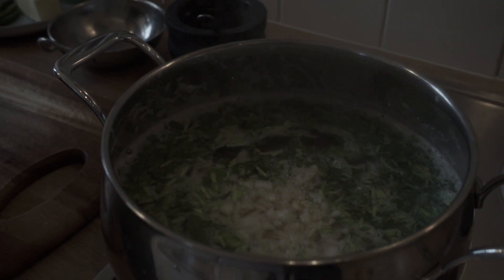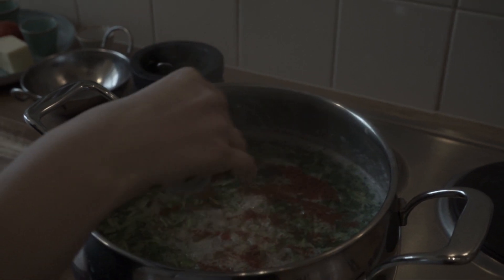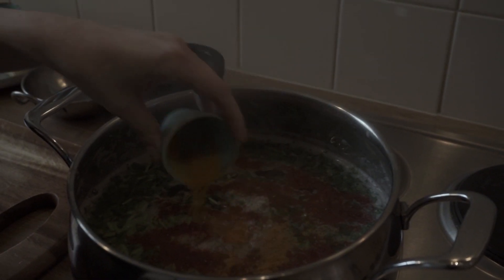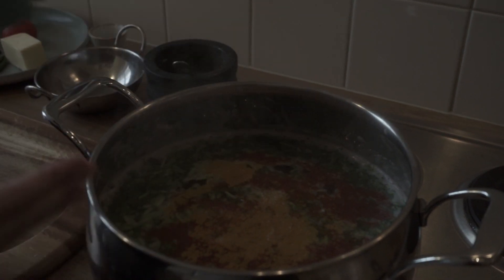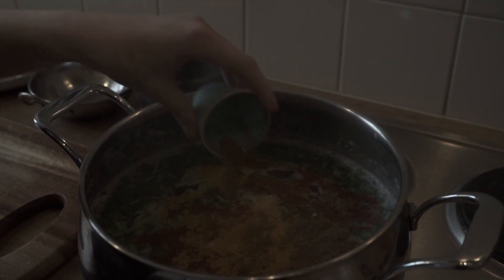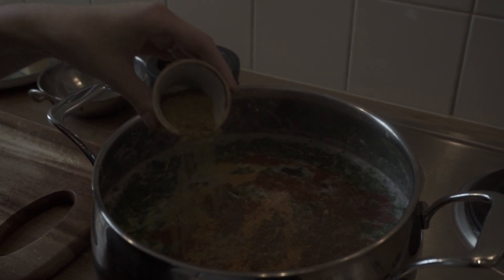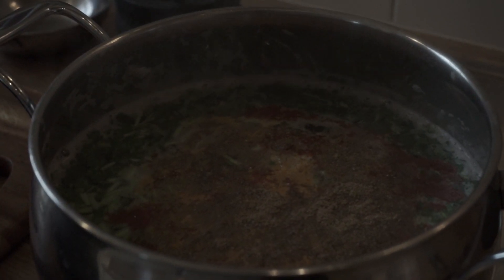And now for the spices — chilli powder, turmeric, garam masala, coriander powder — this is looking like a bit of a picture — and the salt as well.